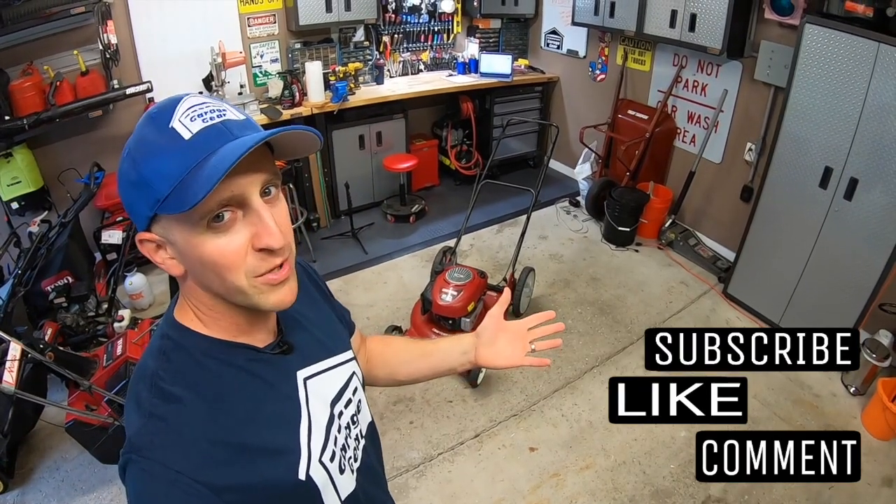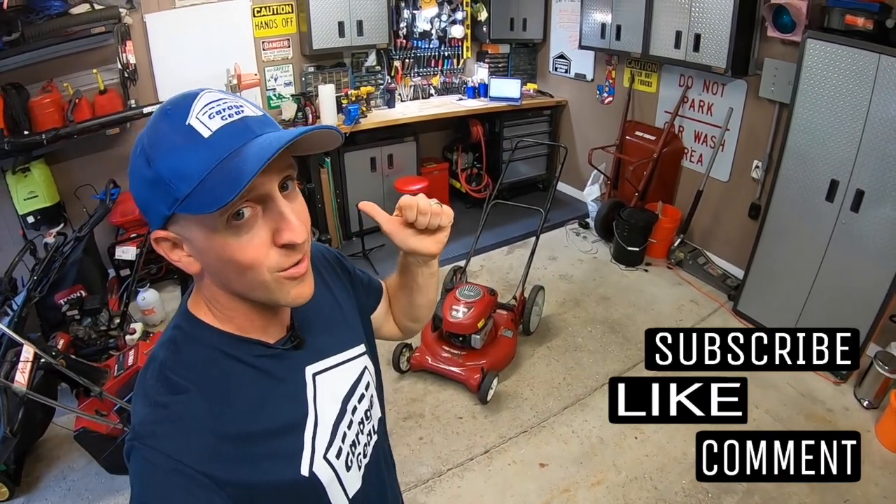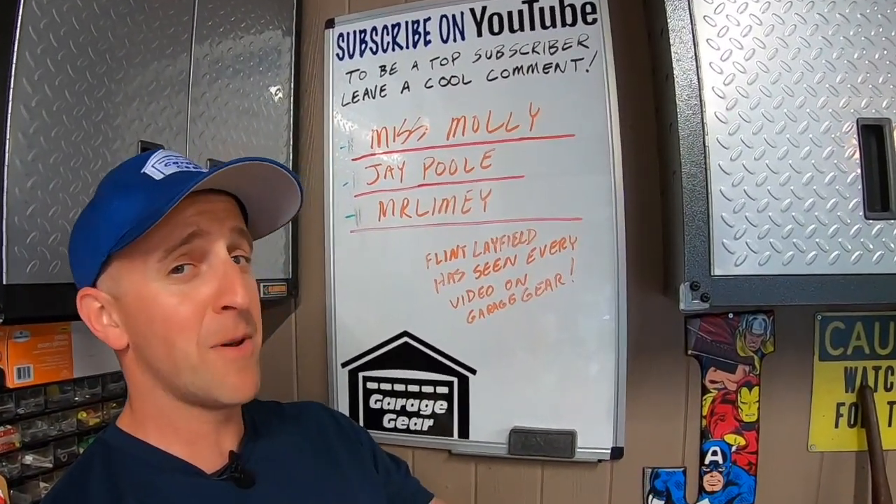Hey guys and gals, welcome to Garage Gear, I'm JB. Giving you the best tips and tricks to survive life in and out of the garage. And remember, if you're feeling the vibe and you want to be part of the tribe, subscribe.